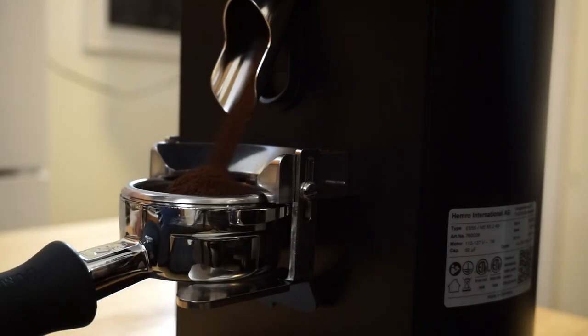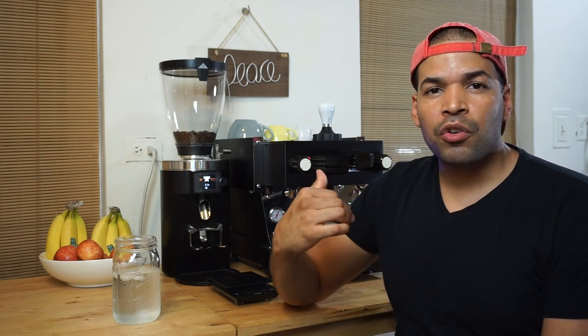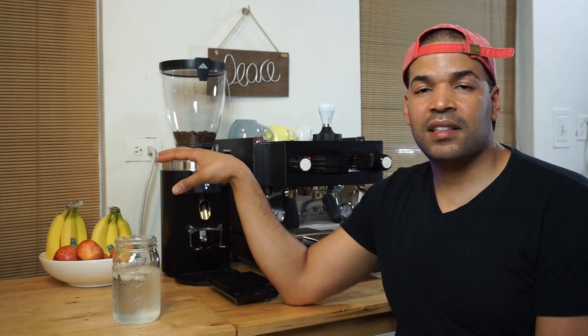The Malconic E65S really sets the bar high. It's hard to beat this. I personally thought, hey, it's only a few hundred dollars shy of the Peak, I might as well get the Peak — but this is a new model, a new grinder. I'm sure there are things they fixed from previous grinders that are now implemented in this new E65S. So I decided to try it, and so far I am in love with this grinder.